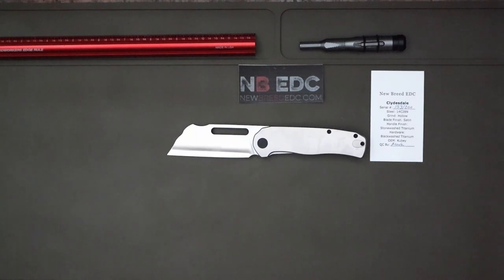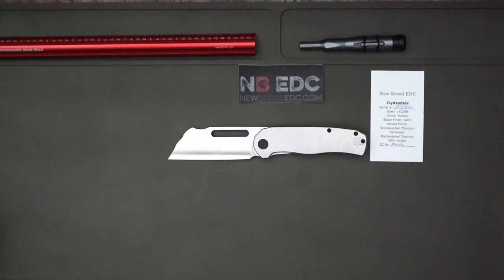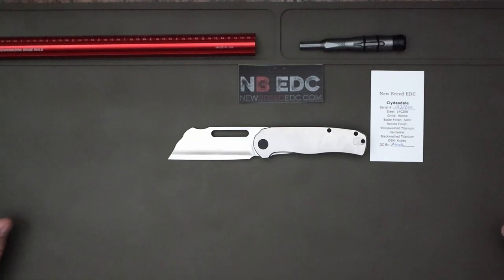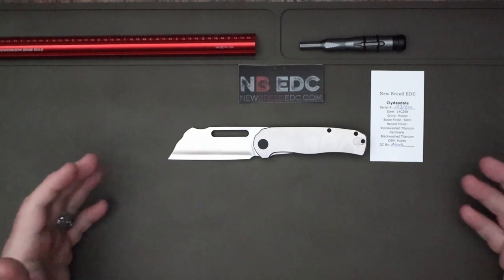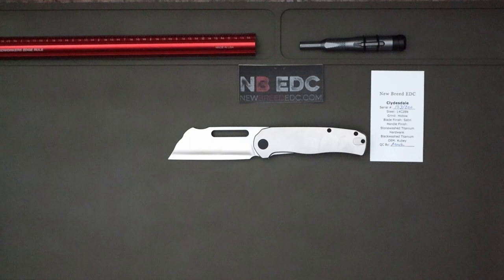Go over to newbreededc.com and see if he has one or two left — they're going for about $125 at the time of this video. Follow him on YouTube and Instagram at loot10.tex, New Breed EDC — they're up and coming. Thank you for watching, thank him for what he's done for the community and for sharing this knife. Like, subscribe, tell your family and friends, and as always, have one hell of a day.